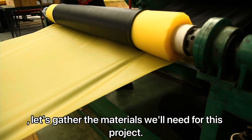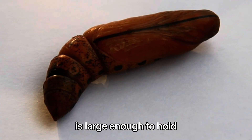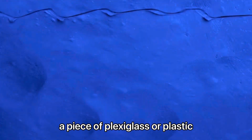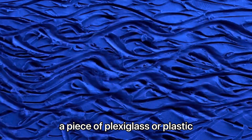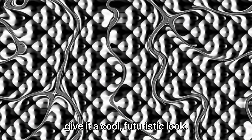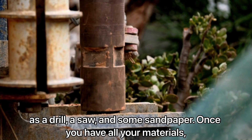First, let's gather the materials we'll need for this project. You'll need a wooden base that is large enough to hold your iPhone, a USB plug, and a piece of plexiglass or plastic to hold the iPhone in place, along with some LED lights to give it a cool, futuristic look. You'll also need some basic tools such as a drill, a saw, and some sandpaper.